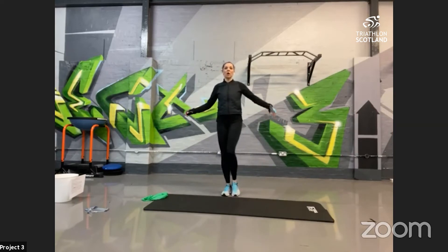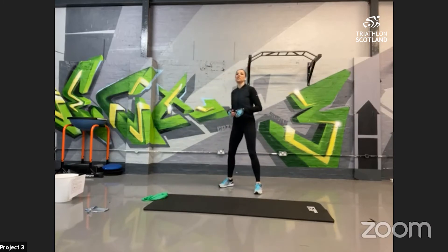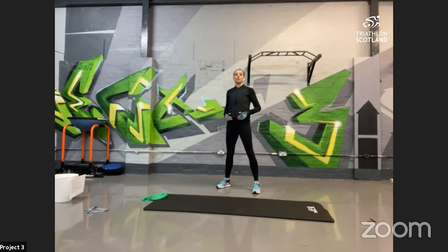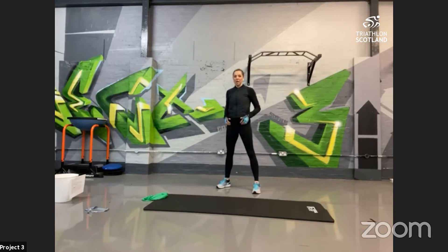Into our squat position, feet shoulder-width apart, nice and gentle — not too low. We're just slowly warming the muscles, squeezing the glutes at the top. Each squat, go a little bit deeper.